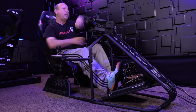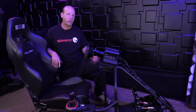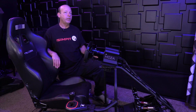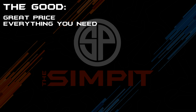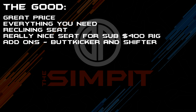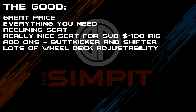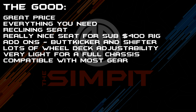I'm very impressed with the amount that Next Level Racing was able to throw into the GT Racer for $400, and I'm really impressed with the overall driving experience for what I would consider a starter rig. Starting off with the good: great price, everything you need, a reclining seat — a really nice seat for a sub-$400 rig. Add-ons: butt-kicker mount, shifter mount. Lots of wheel deck adjustability. Very light for a full chassis. Compatible with most common gear.